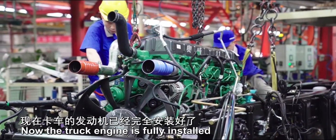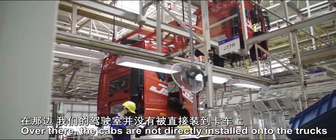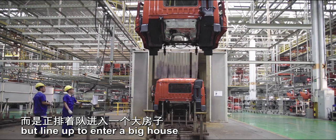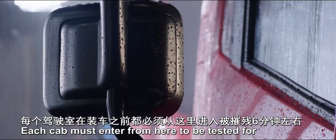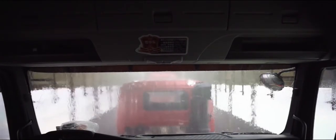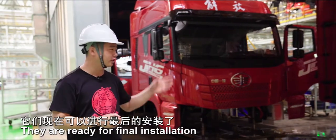The truck engine is now fully installed. Over there, the cabs are not directly installed onto the trucks, but lined up to enter a big house. Each cab must enter from here to be tested for about 6 minutes before being installed — the rainfall inside is said to be equal to a heavy rain in nature. These cabs have experienced the rain test and are ready for final installation.